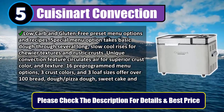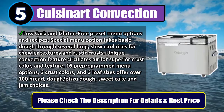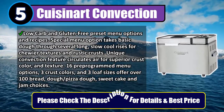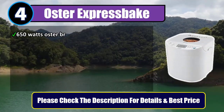16 pre-programmed menu options, three crust colors, and three loaf sizes offer over 100 bread, dough, pizza dough, sweet cake, and jam choices. Please check the description for details and best price. Number four: Oster Express Bake, 650 watts.